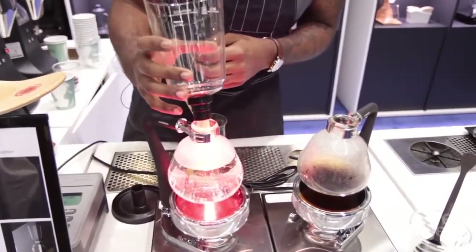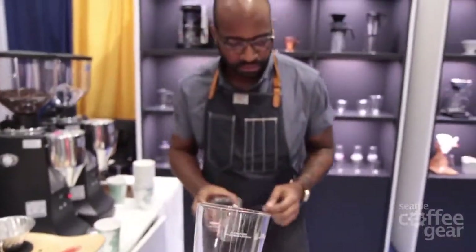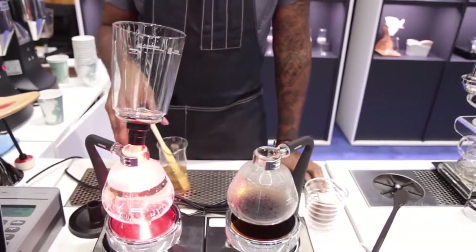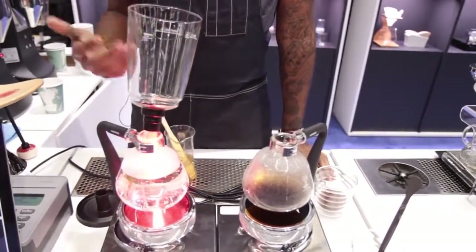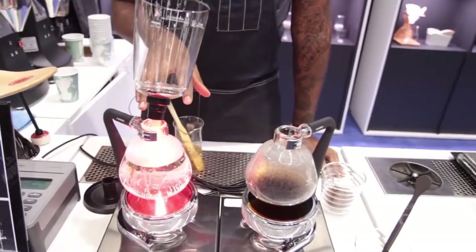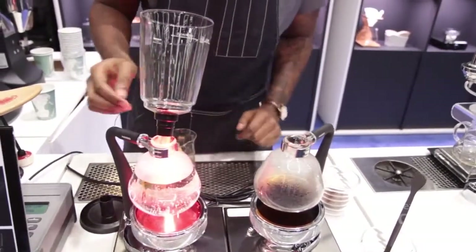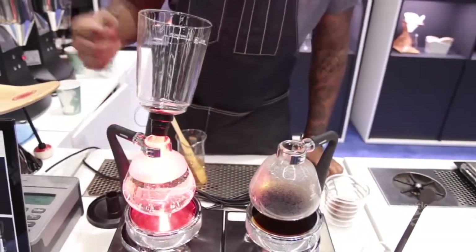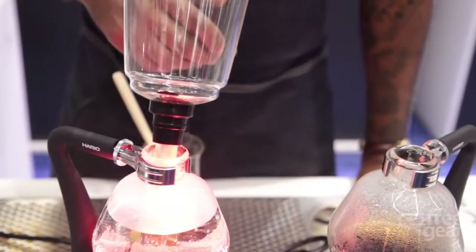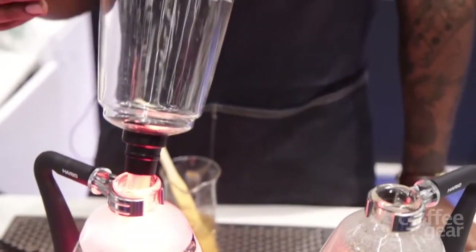So while this guy's heating up, I'm gonna go ahead and grind some coffee. What's happening right now is that the halogen lamp is getting the hot water to the right temperature. How the siphon works — it's all about pressure. The hot water is going to create a seal between the bottom chamber and the top chamber. At the bottom of the top chamber is a rubber seal. Once the water gets to the right temperature, I'm going to create that seal, and that's going to create a vacuum which is going to draw all the water from the bottom chamber up to the top chamber.